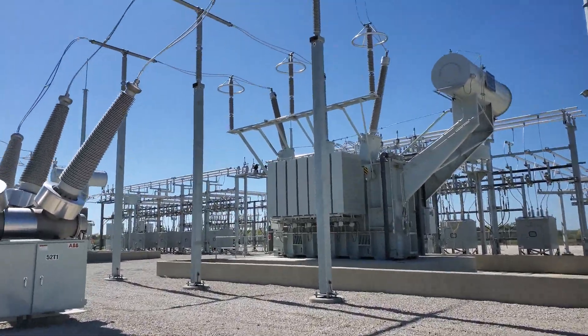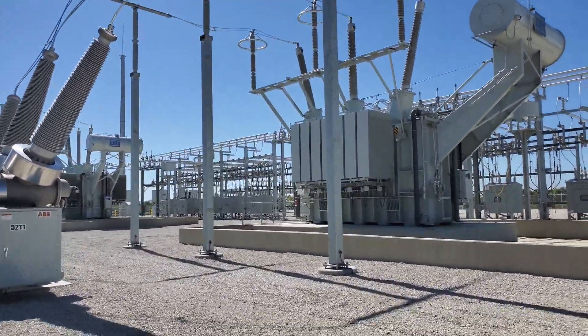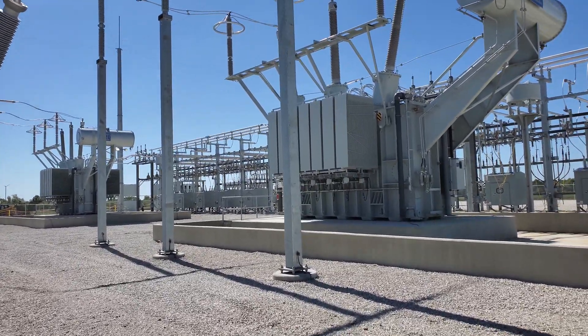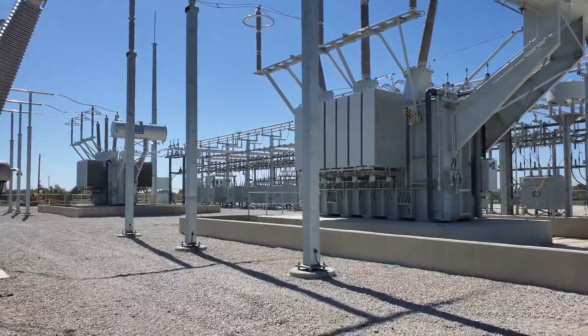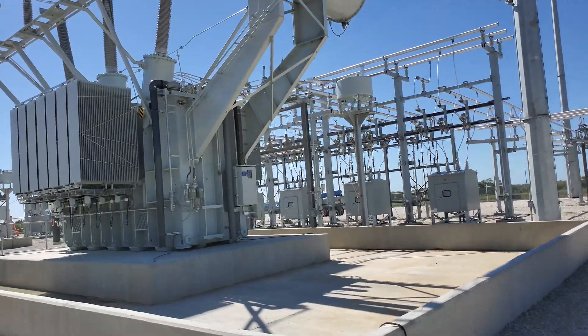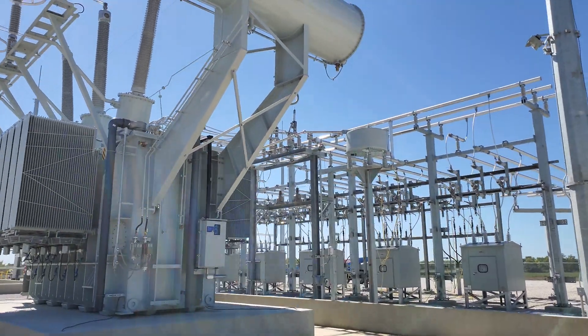These transformers we brought on for the first time yesterday. Typically you would call this a transformer soak, which is essentially where you just energize it and don't put any sort of load on it — you just let it sit. We did that yesterday morning, and we have open low-side switches.